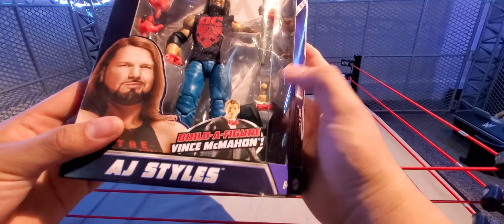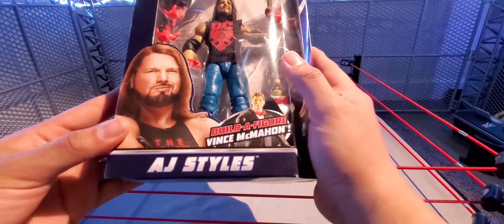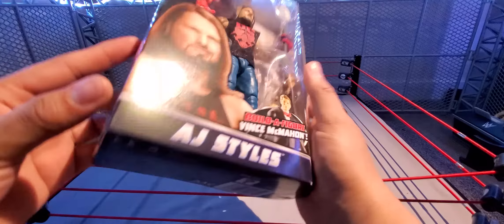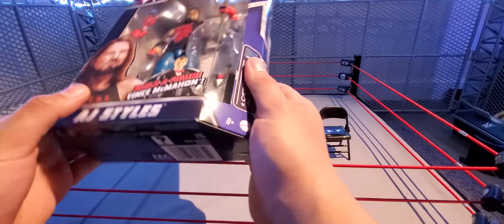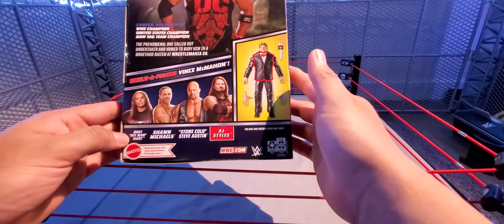Hey, what is up guys, Wicked95 here back with another video. Welcome to Wicked's Extra Figure Reviews. Today I am back with another review — this time the Wrestlemania 38 series, the last one in the set: the AJ Styles Boneyard match figure. This is the gear from the Boneyard match with The Undertaker.